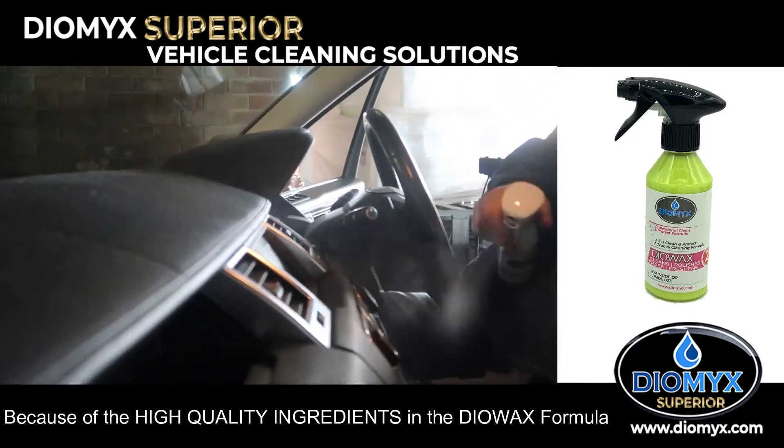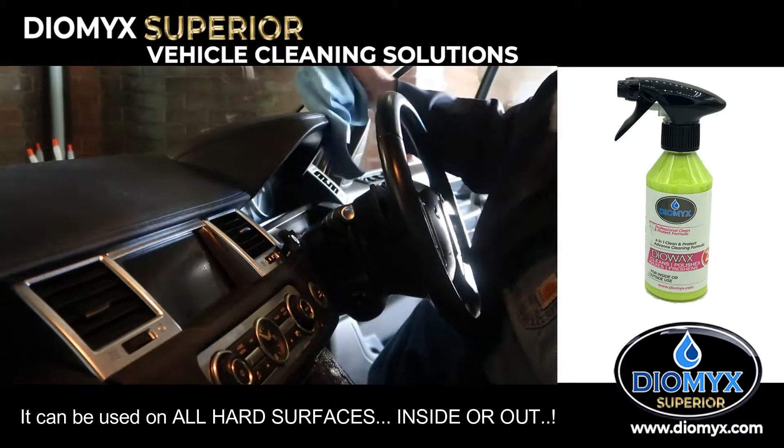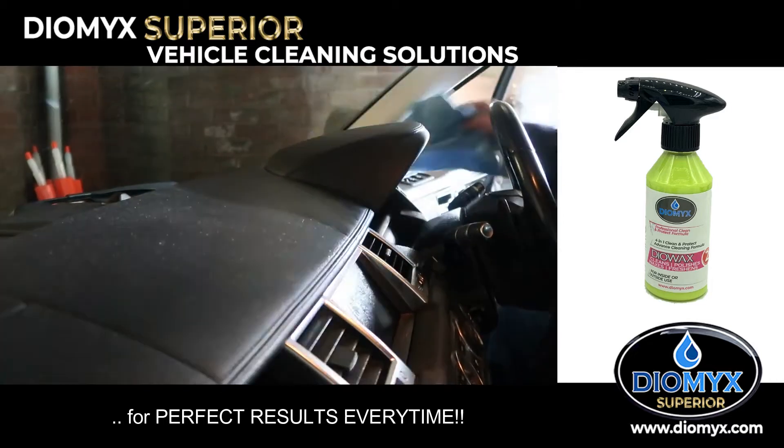Because of the high-quality ingredients in the DioWax 4-in-1 formula, it can be used on all hard surfaces, inside or outside the vehicle, for perfect results every time.